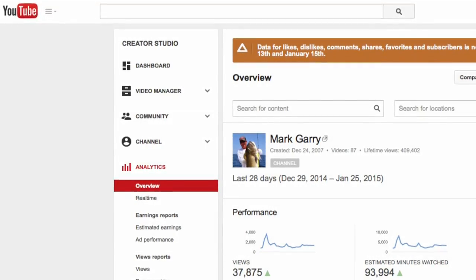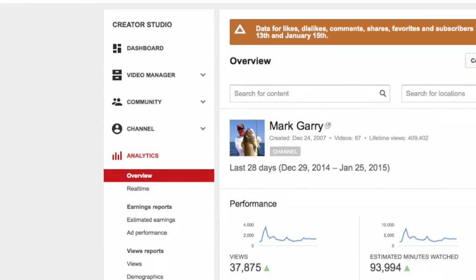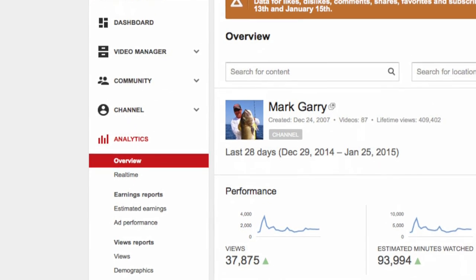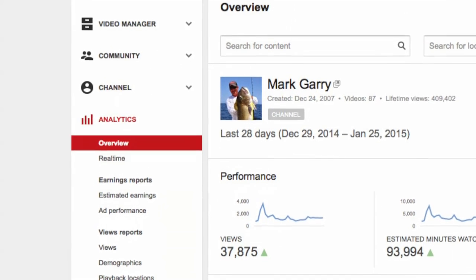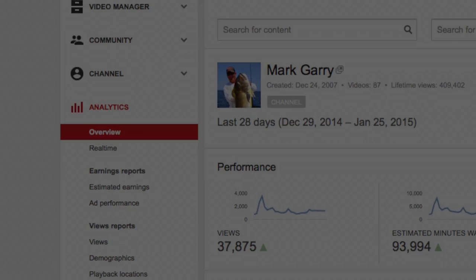Hey folks, Cat Mark here. I just want to take a second to thank you guys for watching — closing in on 40,000 views every 28 days, and it's probably even double that because YouTube doesn't keep up. I'm trying to get back to you guys best I can with the emails, keep them coming. Don't forget to subscribe, shake it easy, stay tuned.